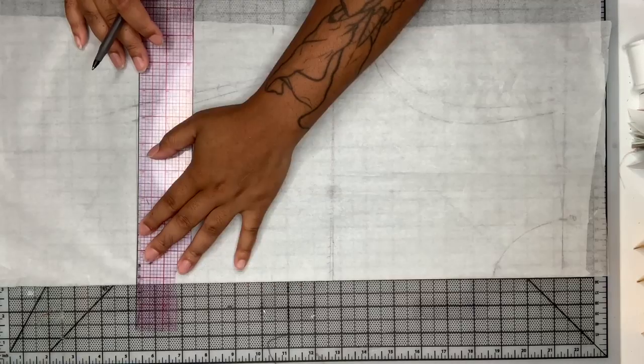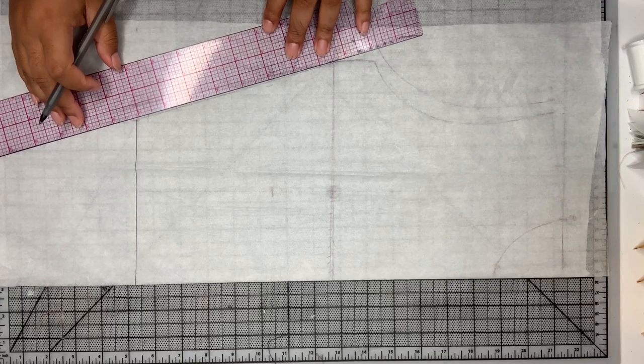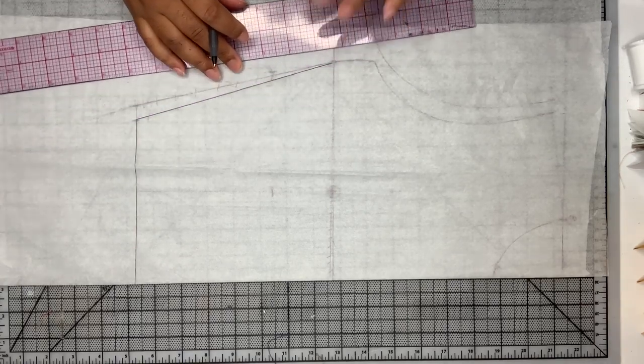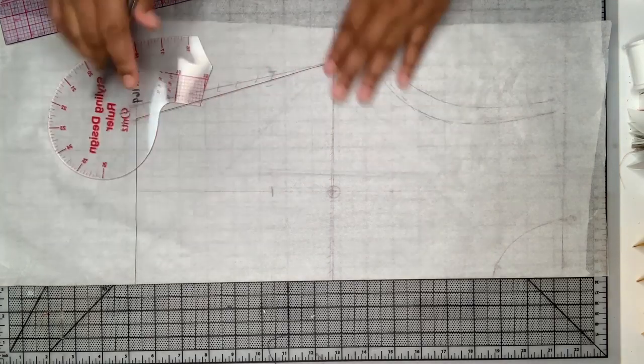I like to keep things neat, so I'm going to add another piece of tracing paper and just retrace over everything, making sure that my lines are nice and smooth.